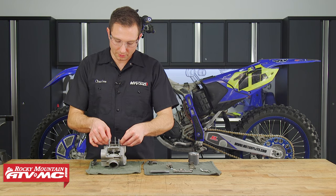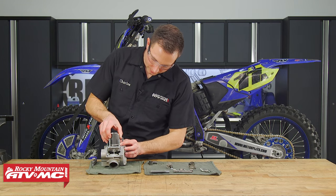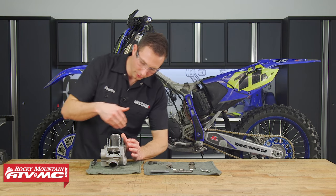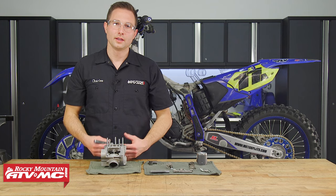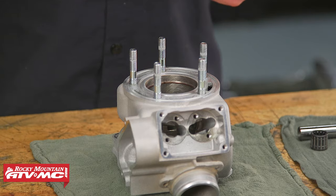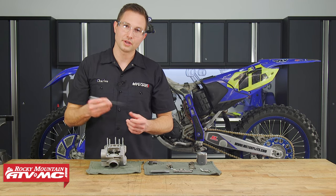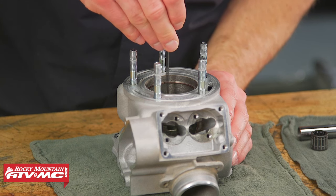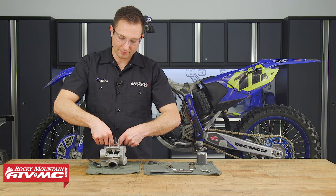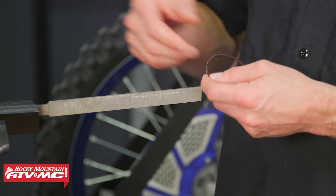Now we're going to check our piston ring end gap. Insert the ring into the cylinder, level it up with the dome of the piston, and press it down to that black line on the coating, making sure it's level all the way around. The minimum clearance for a stock piston is 0.5 millimeters, but our piston ring came with its own instructions and we worked out that ours needs a 0.33-millimeter feeler gauge — this barely slides in, so we know we have enough clearance. If your ring end gap is too tight, you can use a file in a vise to bring it into spec.